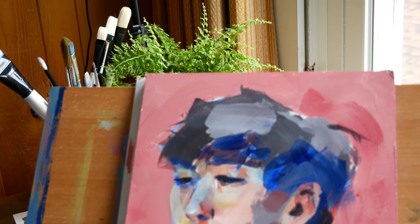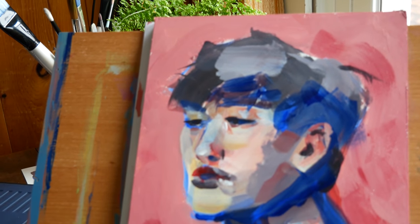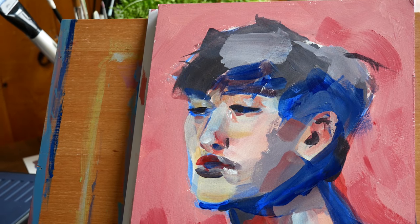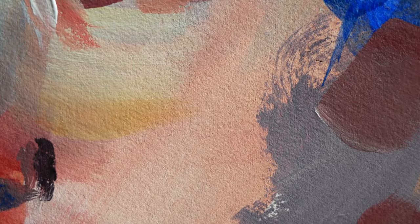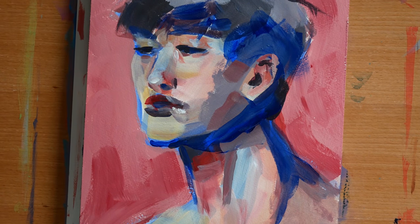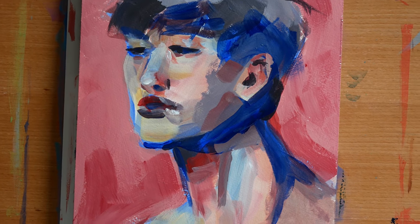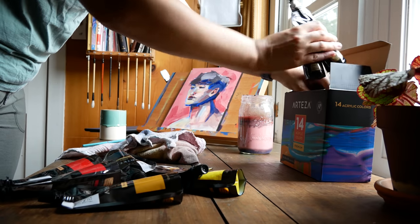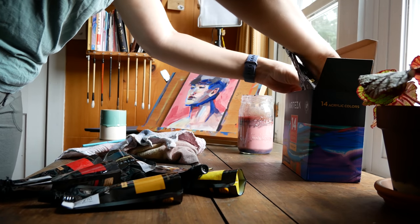Hey guys, I'm Alicia, welcome to another video. Today I have an acrylic painting to share with you, and I'm also going to be answering a bunch of your questions. One thing I love about loose paintings like this, especially in opaque mediums, is if you zoom in on a small specific area you can't really see what's going on — it's only when you look at everything together as a whole that it makes sense. That's kind of how this Q&A is going to go.